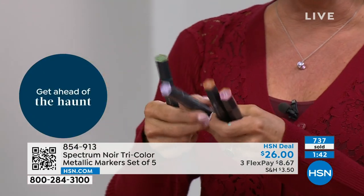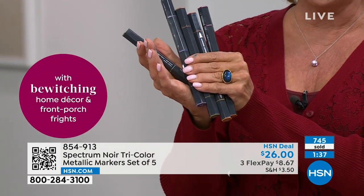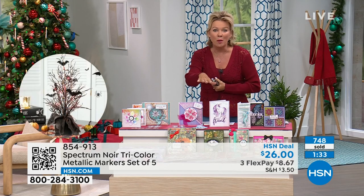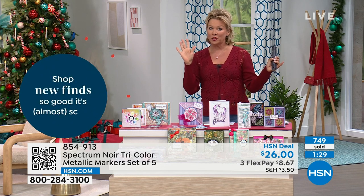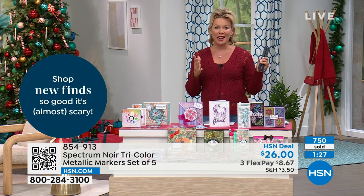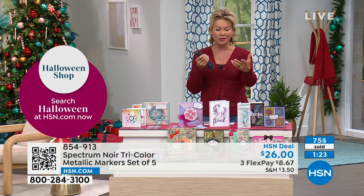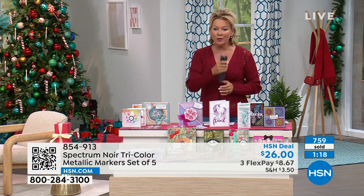The metallics are absolutely magical for the holidays. You're getting five pens giving you 15 different markers total. Stock is moving fast — there are just over a thousand left, so it's first come, first served if you're looking to get the latest and greatest colors with the newest formulations.